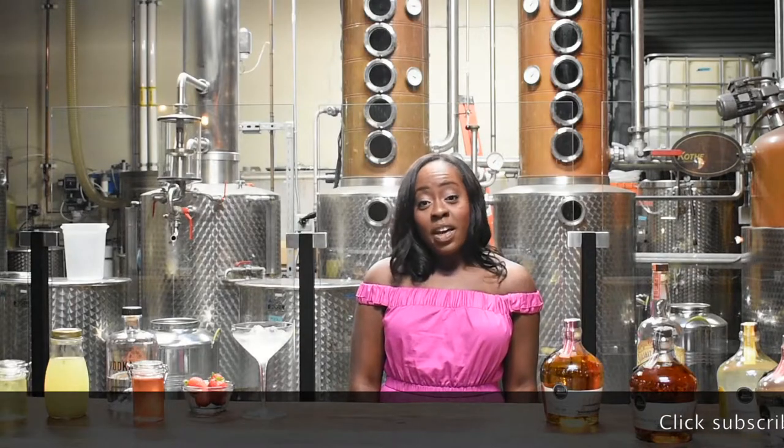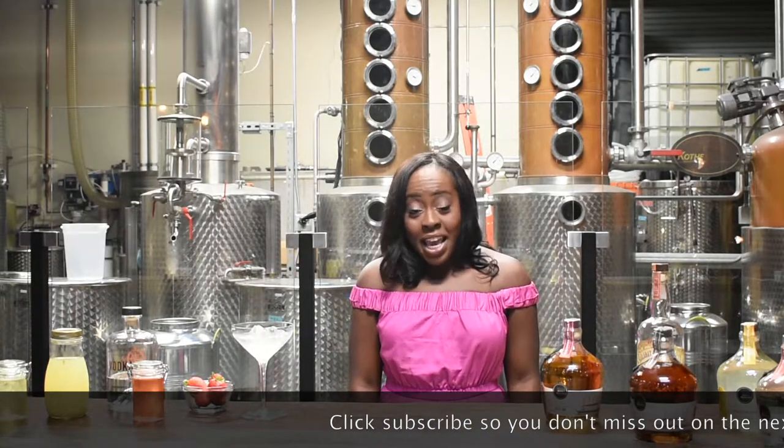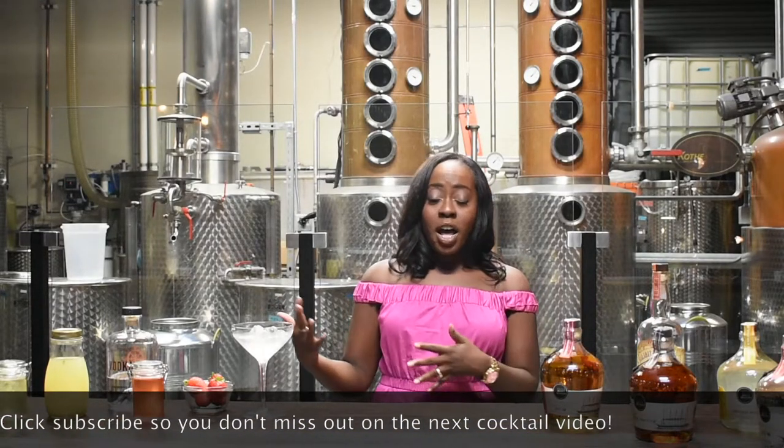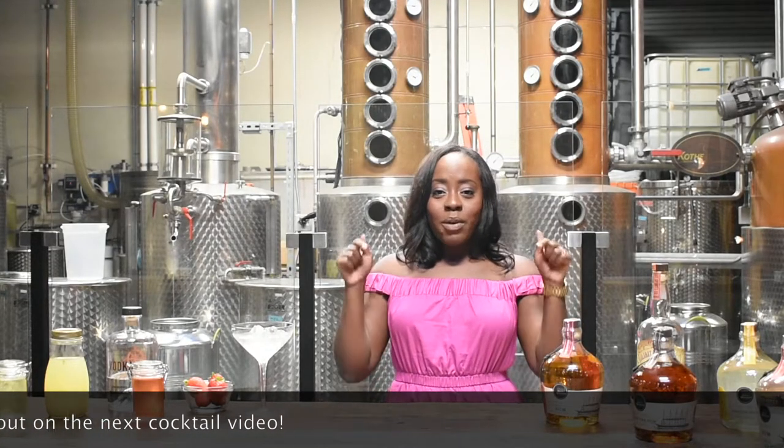I came up with this drink as a spinoff of another favorite I've become obsessed with, which is Frosé. A few weeks ago I was making Frosé with a friend of mine for my blog. If you want the Frosé recipe, you can go to my blog — I will link it below.